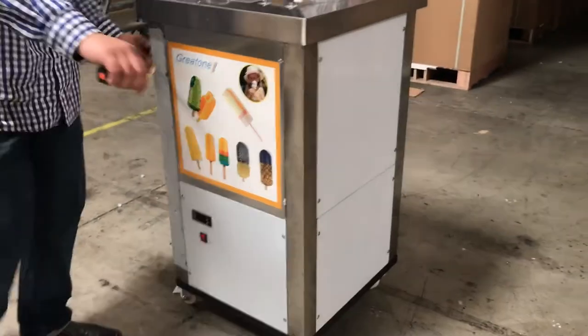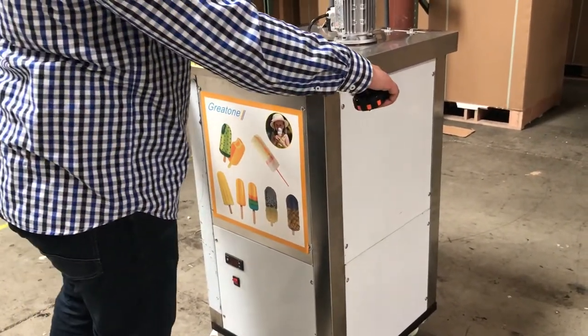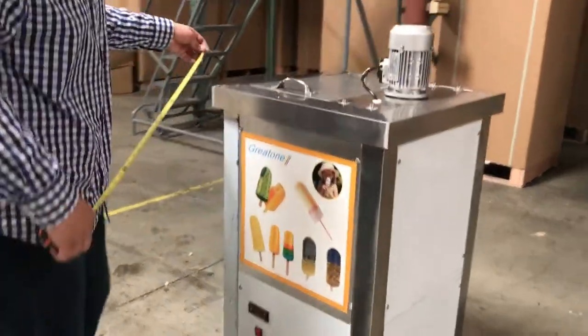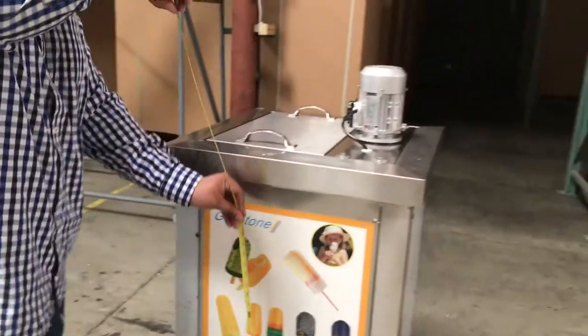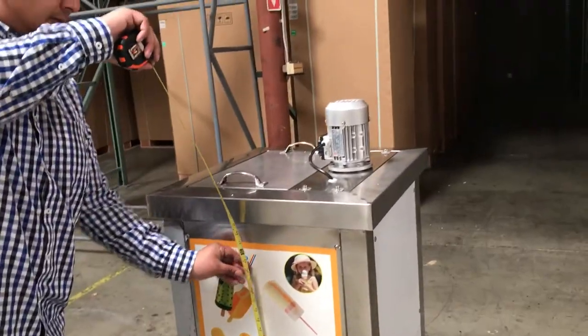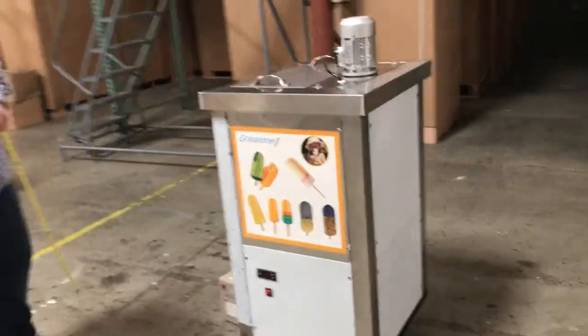The measurements running from left to right for this unit is about 21 inches. At the top frame it's about 23. The depth from front to back is about 24 inches. The height from the bottom, including the casters, is about 41 inches.